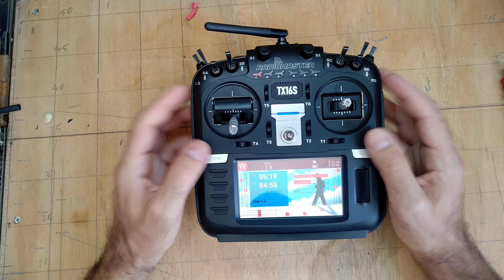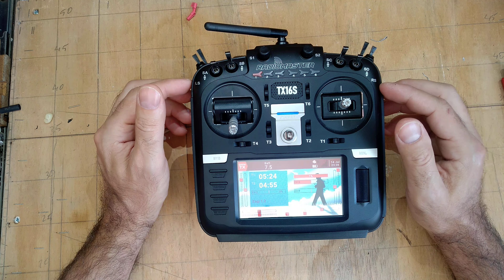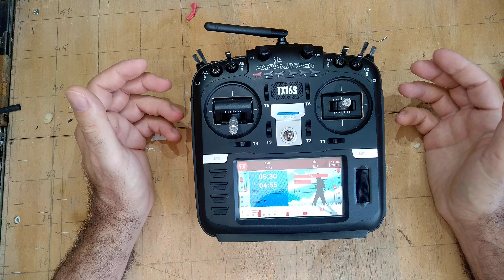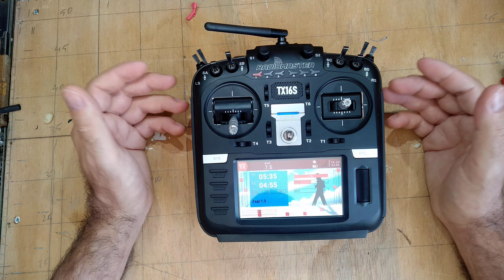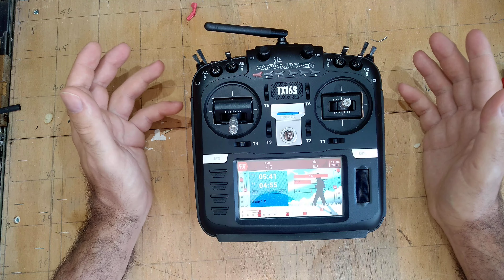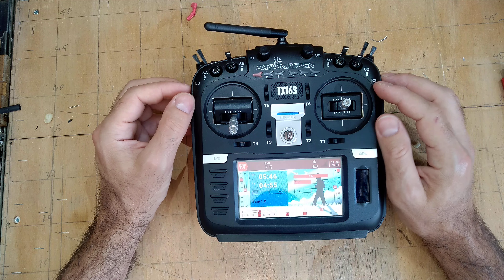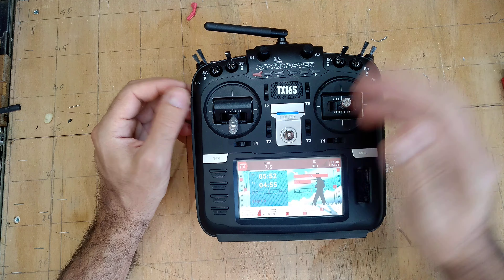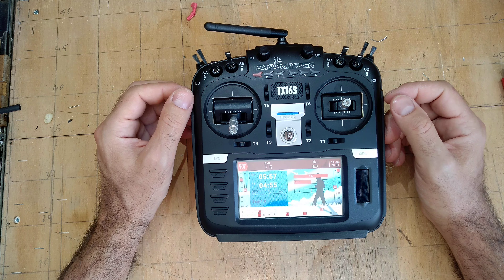Anyway, as a radio for me, it's a good and affordable radio, and that's why it's on my table. I really didn't need it — I only needed a new battery for my 9x and it would have been fine. But the deciding point was the multi-protocol module and all the other features like USB charging. Thanks for watching, bye.